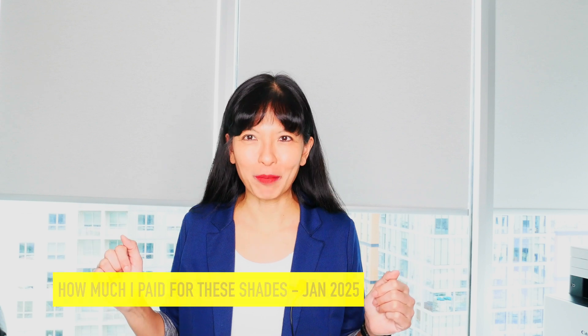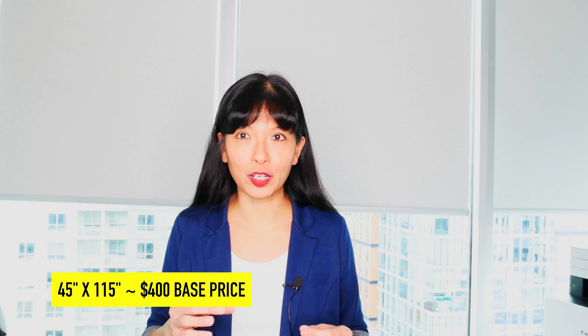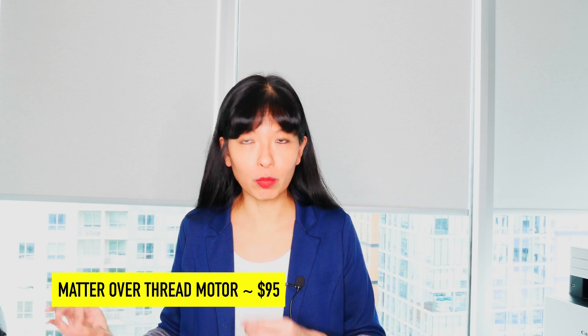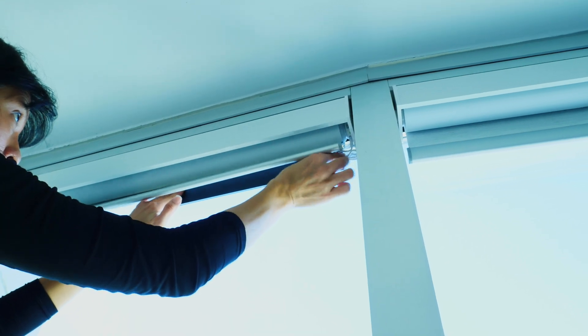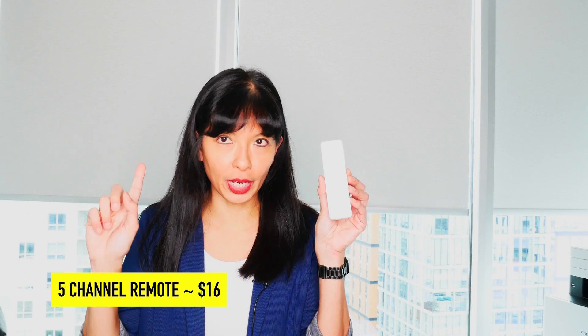As promised, I'm going to talk about how much I paid for these shades. My shades are 45 inches wide by 115 inches long. The base price for that roller shade blackout was about $400. I also paid for the Matter Over Thread motor, which is the most expensive motor at the time of this recording — that was about $95. I also paid for solar panels because my ceilings are 10 feet tall and I didn't want to climb up on a ladder — the solar panels were $50 each. I also purchased a remote control for five channels, which was about $16.